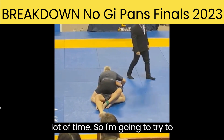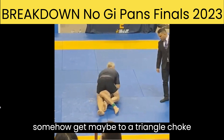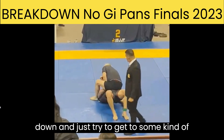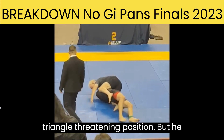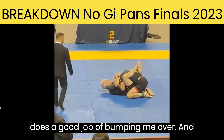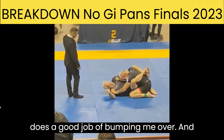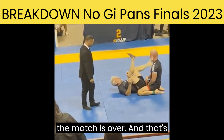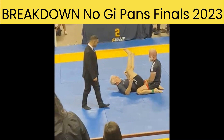So I don't have a lot of time. I'm going to try to somehow get to a triangle choke here — I'm going to stuff his hand down and just try to get to some kind of triangle-threatening position. But he does a good job of bumping me over. And now there's two seconds left, one second — the match is over. And that's it.